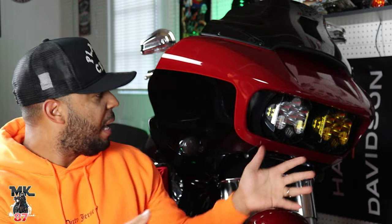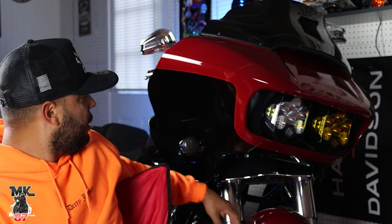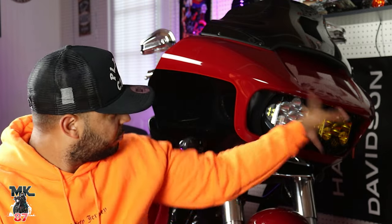Welcome back to another video, guys. Today we're going to be talking about the Baja LP6s that I got on my 2021 Road Glide Special. Before we dive into the nighttime footage and compare it to the stock light, I want to give you a little more information about the light because I get asked a lot of questions. First question: are they hard to put on? They're not hard to put on, they're just really annoying because you've got to take apart the whole fairing, take off the tank, take off the seat to run the wires from the front down the frame to the battery.